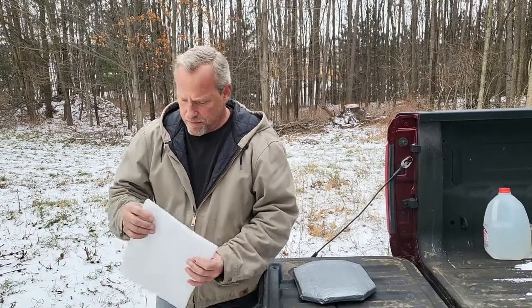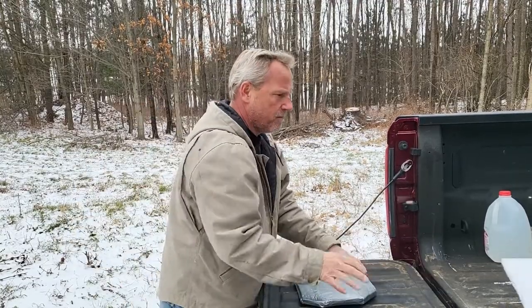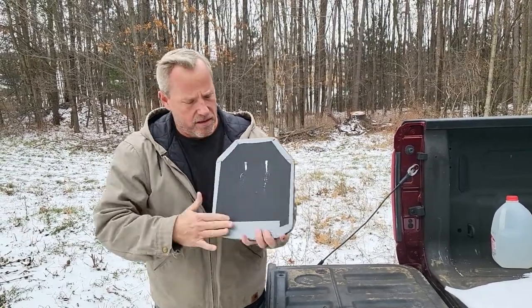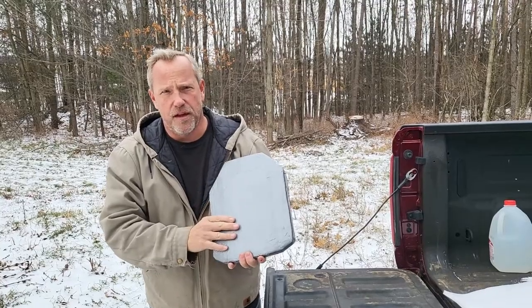I don't know whether this is high density foam, medium density foam, or what, but it's fairly resilient and tear resistant. We've cut a piece to fit, taped it to the plate along the edges, then covered the face with duct tape.